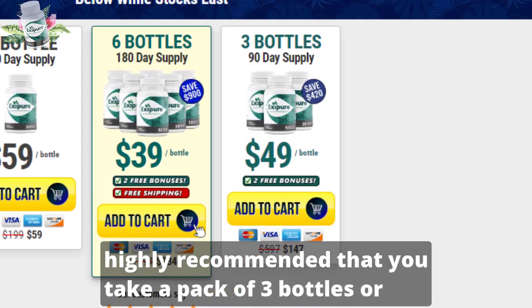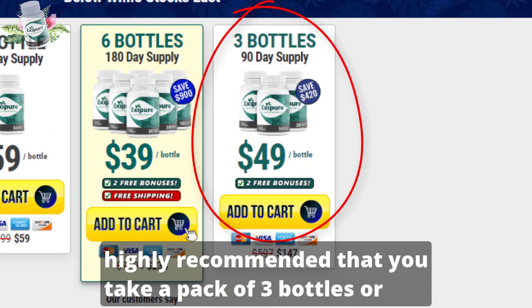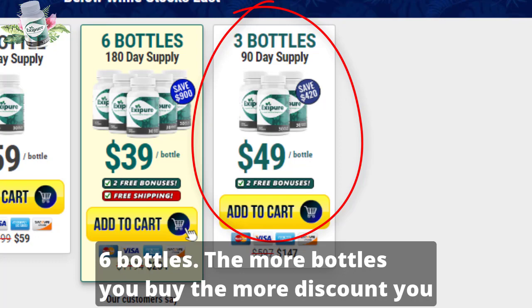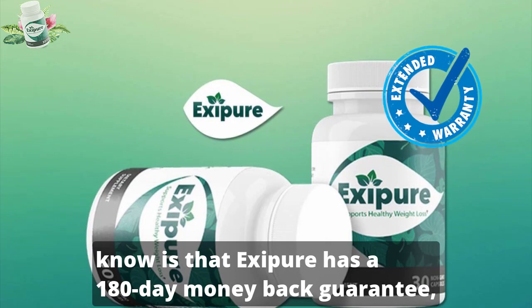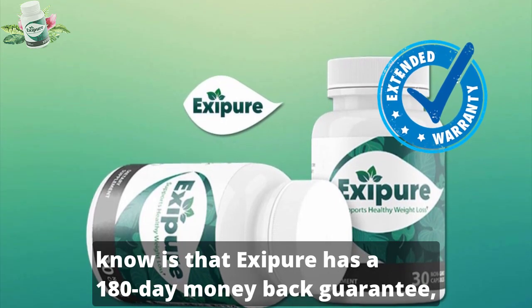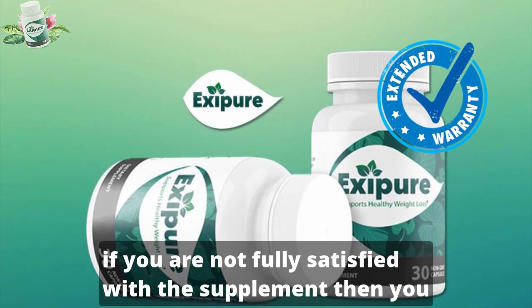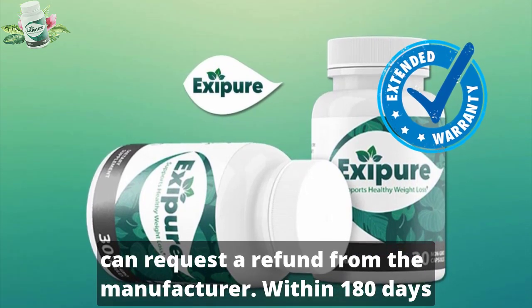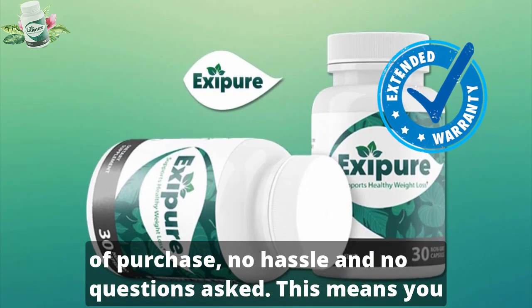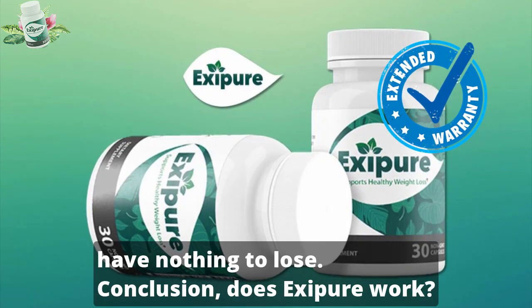It's highly recommended that you take a pack of 3 bottles or 6 bottles — the more bottles you buy, the more discount you will get. Another very important thing you need to know is that Exipure has a 180-day money-back guarantee. If you are not fully satisfied with the supplement, you can request a refund from the manufacturer within 180 days of purchase, no hassle and no questions asked. This means you have nothing to lose.